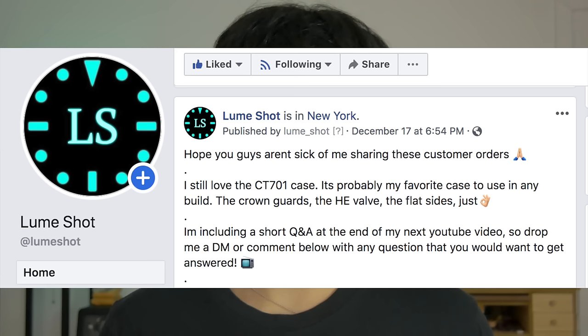Welcome to Loomshop, my name is Eric. So a week ago, I posted on Instagram, the YouTube community, and on my Facebook page that I'll be doing a short Q&A segment towards the end of one of my next videos. I didn't expect that many questions, but I was overwhelmed with the response. So instead of making just a short segment, I found it reasonable to make a dedicated Q&A video. I'll be getting through most of them one by one.